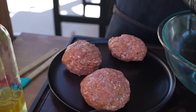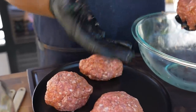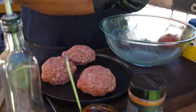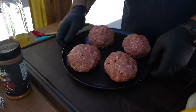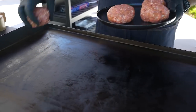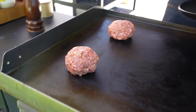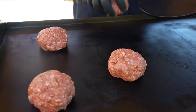My griddle is coming up to temp. I'd pat myself on the back but my hands are greasy. I've been doing this for years so I can feel when the size is just right. Now that I've got my meatballs ready, I'm going to put them down on the griddle.